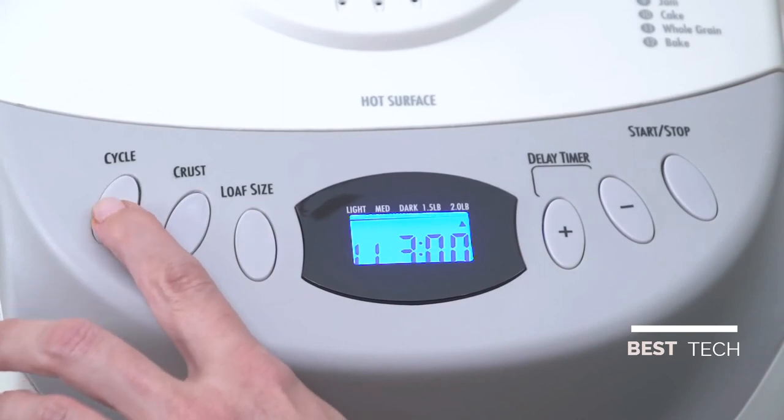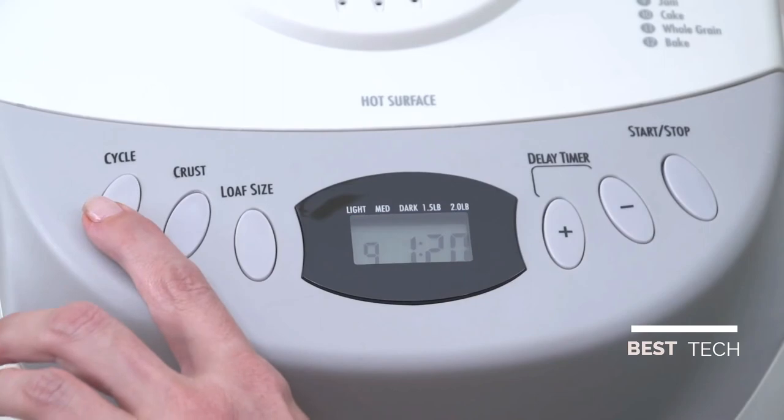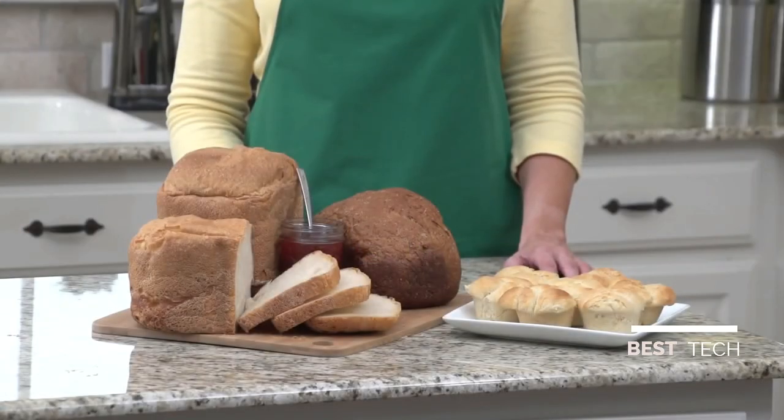Operating it is simple. Just add the ingredients, select your baking cycle, and press Start. There are 12 cycles, including dough to make rolls or pizza, cake, jam, and a variety of breads.